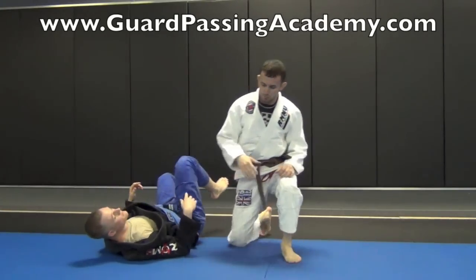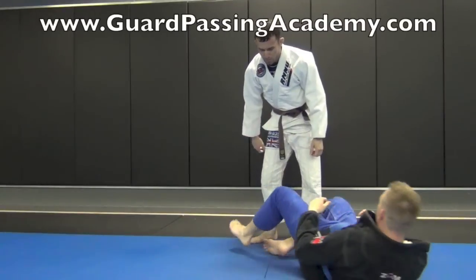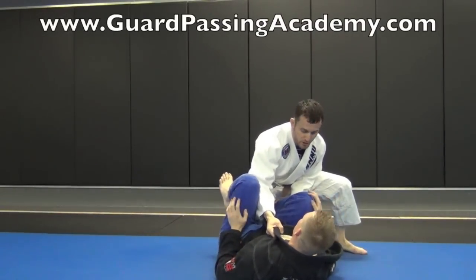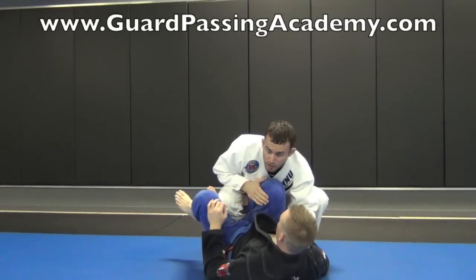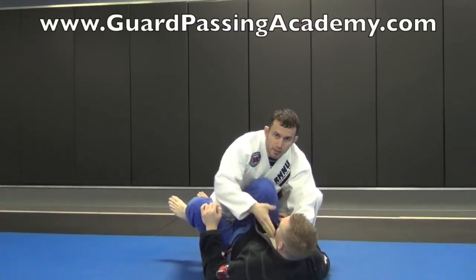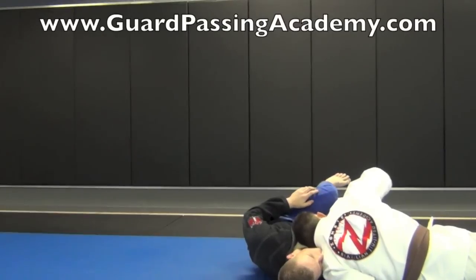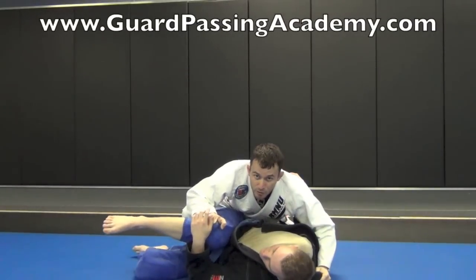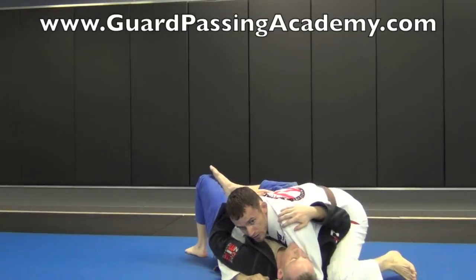Let's look at it one more time from another angle. We've got our position — I square it back up, switch my grip, keep my chest tight to his shin. I'm going to open my knee and my elbow at the same time as my head drops to his chest. Once I kick back, I switch my grip to his other leg, drive to the other side, and come here for side control. Force control the head, get your underhook, and establish a good position.